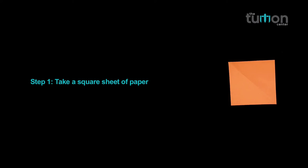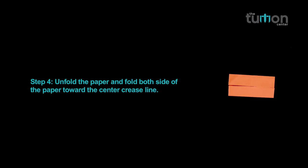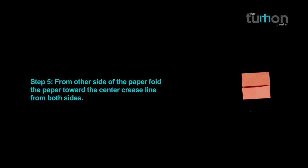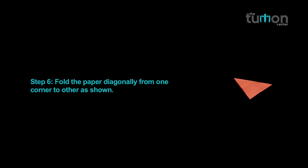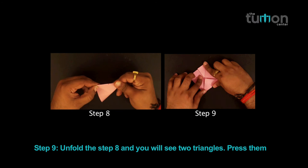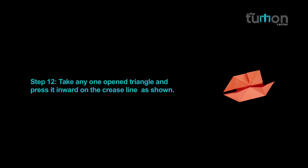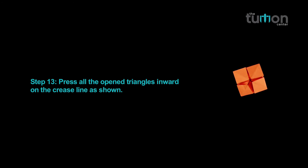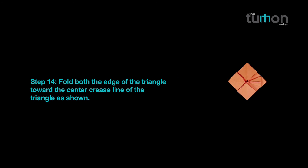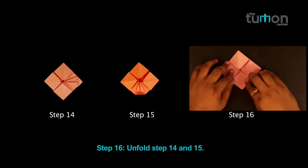Recap of card holder. Step 24. Invert the model.